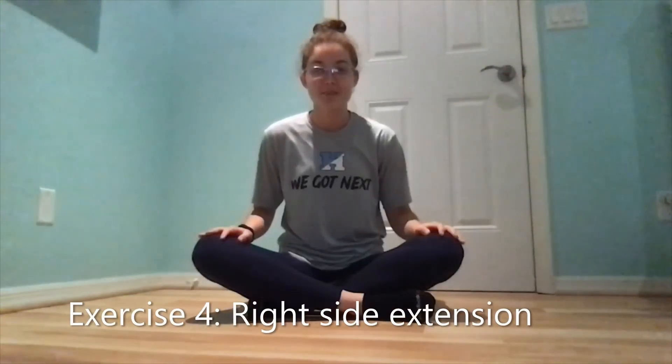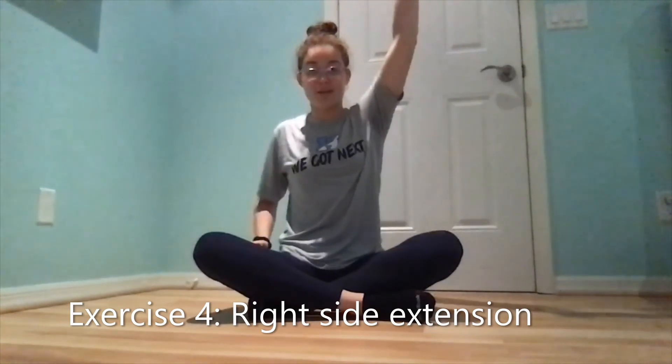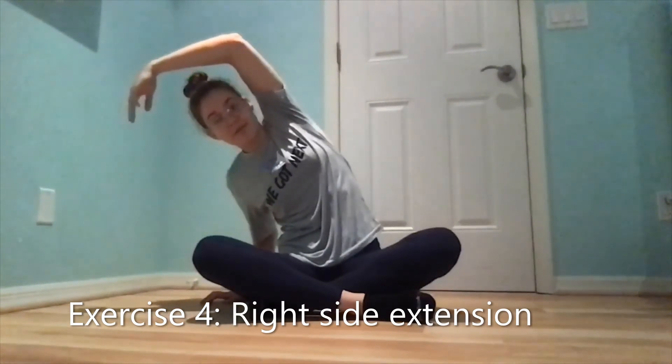Now I'm going to do the same stretch, but with the other side. I'm going to start with my left arm this time. I'm going to reach my left arm up to the sky, and now I'm going to bend to the right side of my body. I'm going to bend over. I'm going to bring my left arm over. I'm going to feel a stretch on the left side of my body, and I'm going to hold this for 30 seconds.